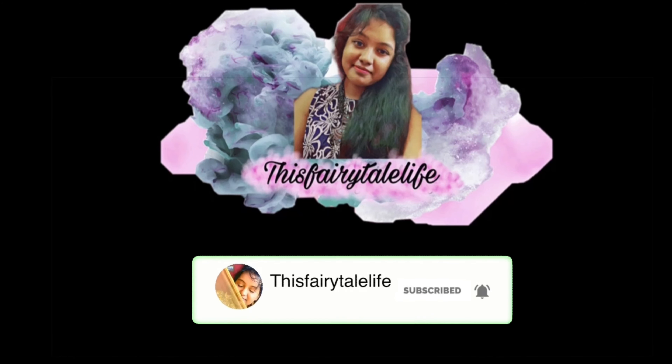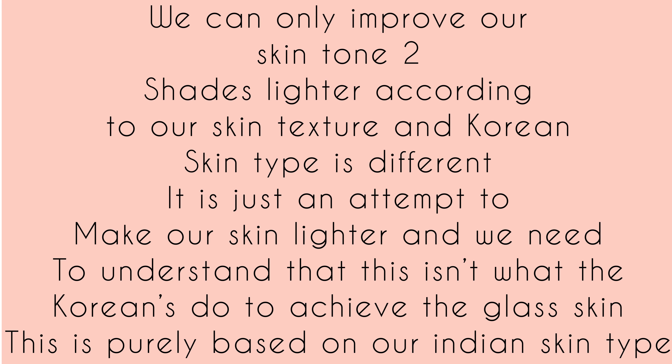Hi everyone, welcome back to this Faridail Life. We are going to talk about Korean glass skincare routine.